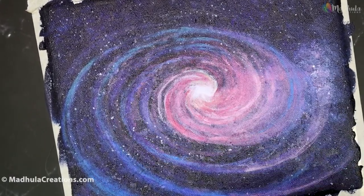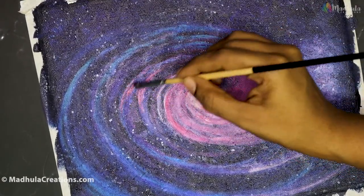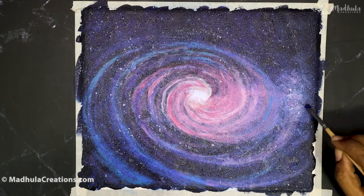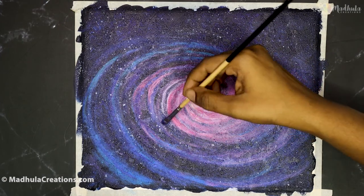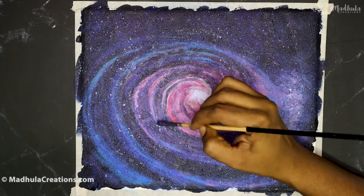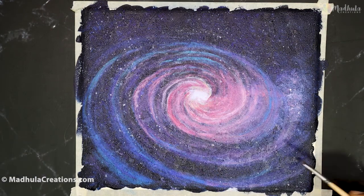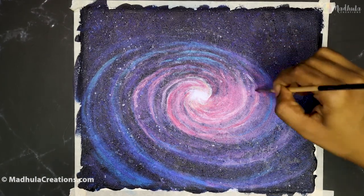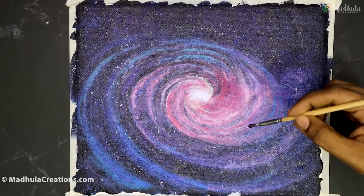Considering all of that, doing a spiral galaxy painting will be more fun and exciting. When you are doing the spiral galaxy, just remember to have the lines or the spirals close to each other at the upper edge of the painting — that is between the center and the upper corner — and let the lower side have those spirals further apart from each other.